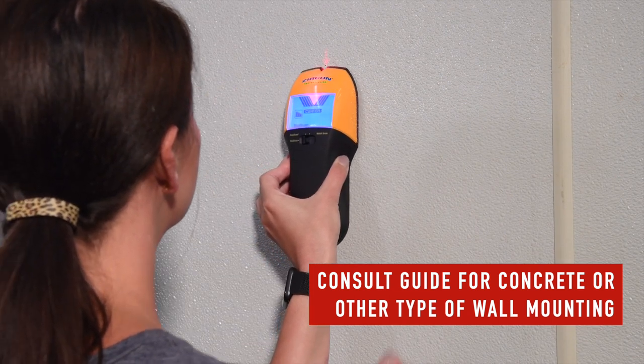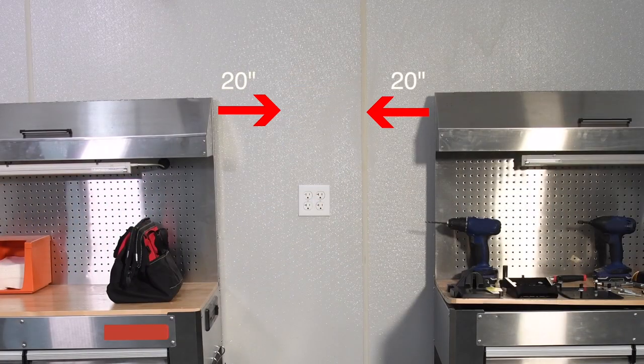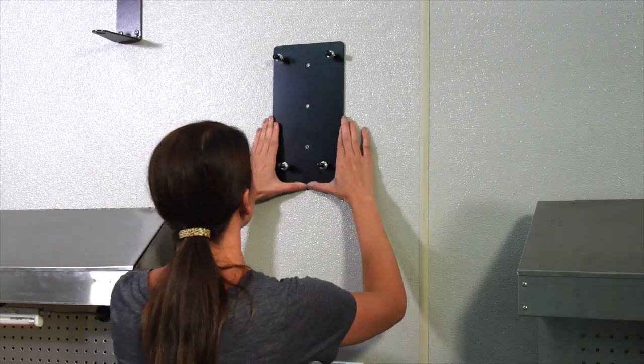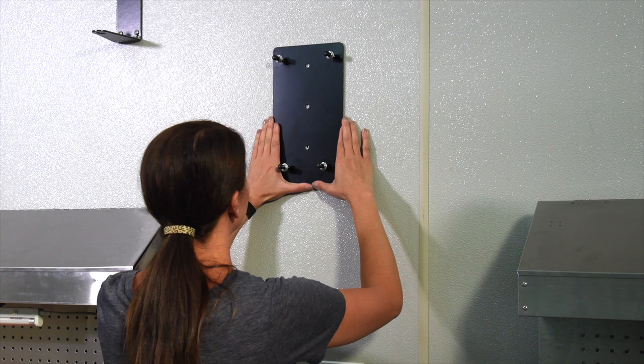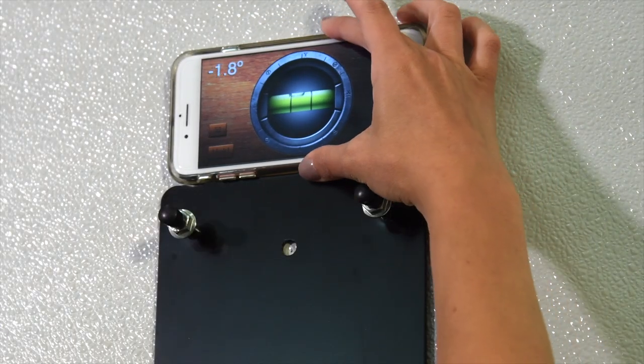If you are mounting to a concrete or other type of wall, keep the Wall Air compressor at least 20 inches from any obstacle. Use the wall mounting support as a template to mark where the fastening holes should be drilled. A level will ensure a straight installation.